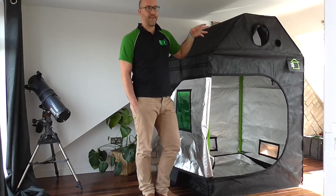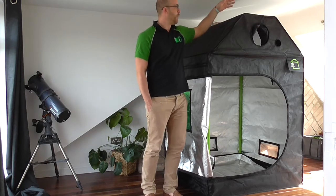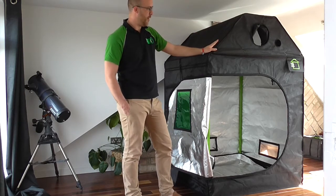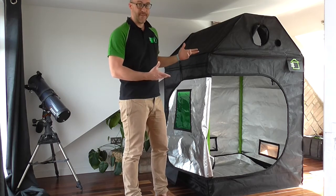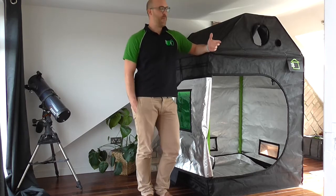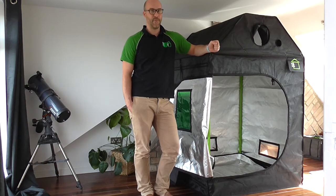RoofCube is specifically designed for your attics or lofts, as well as basements. It's 1.8 metres high and has a 42-degree angle on both sides, meaning that it will fit in 90% of lofts around the UK. There are three different sizes available: the 1.2 by 1.2, the 1.5 by 1.5, and also the 12.24, which is 1.2 by 2.4 metres.